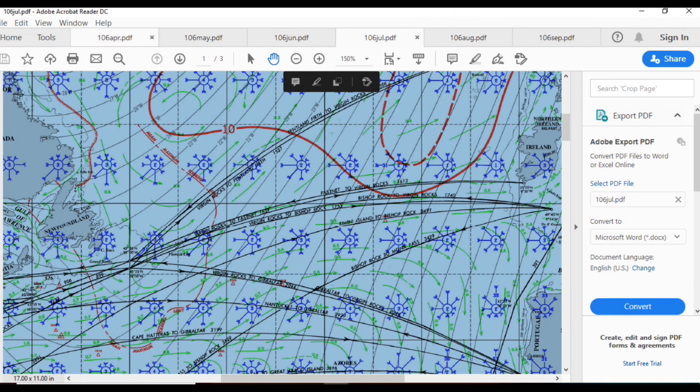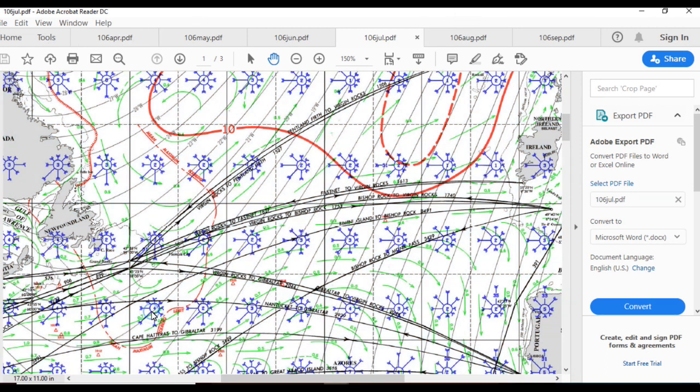So on average we should have moderate favorable winds, some favorable current, and hopefully not too many gales all the way across.